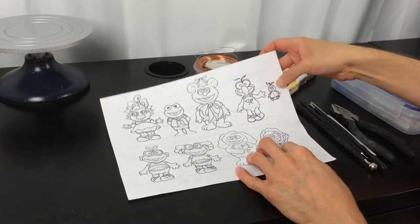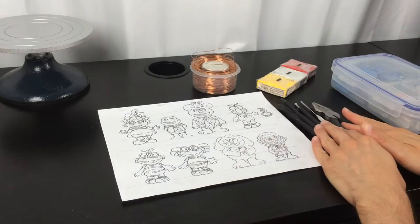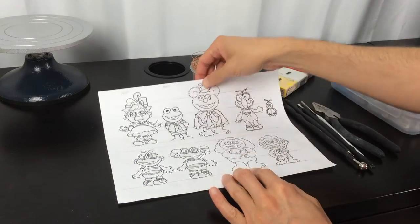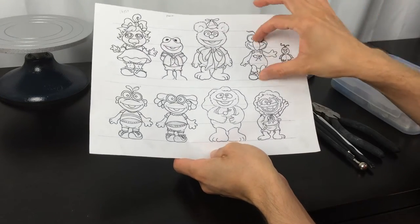Let's start with the materials you're going to need to create this character. We need wire, clay, tools to sculpt, and this character chart that you can learn from my website, just to know the sizes.